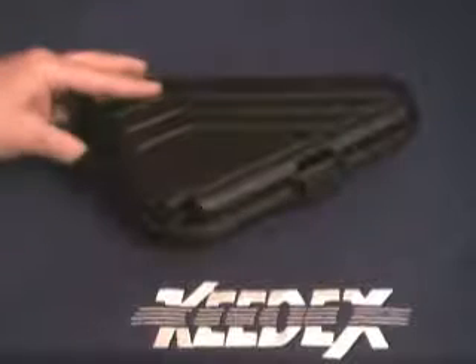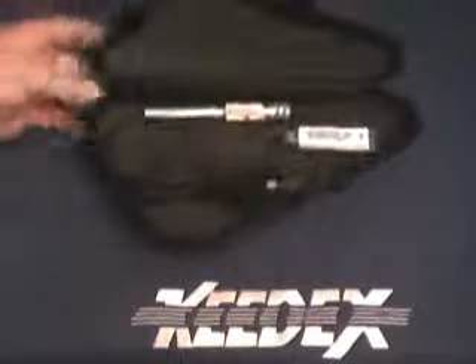Hello, George from KDEX here. Today we're going to be showing you an innovative product we're developing. This is our USB wafer reader, part number USB-WR.